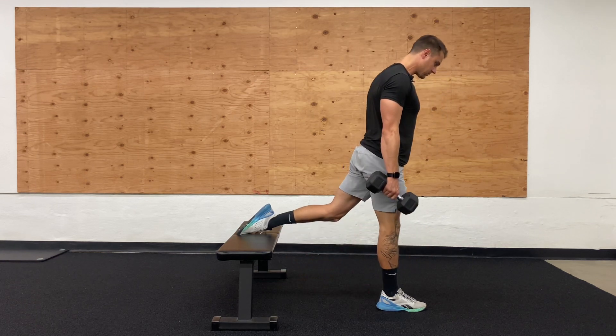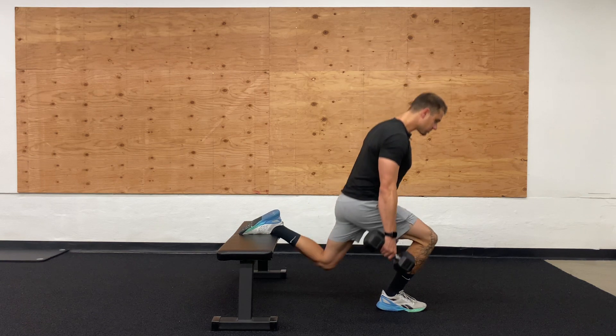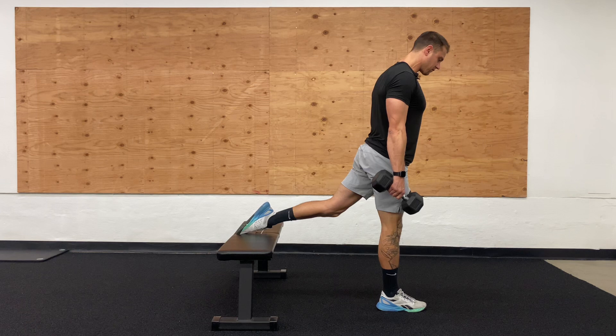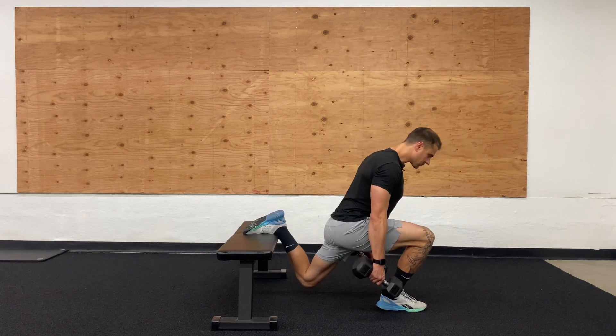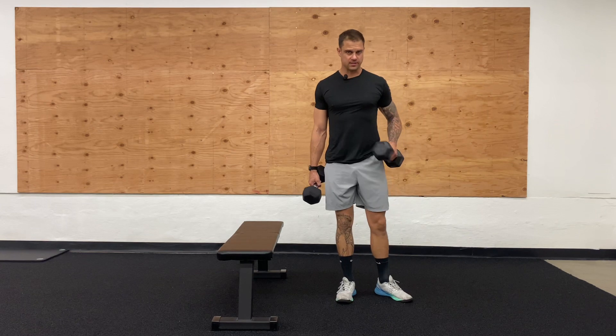As you see with my torso, I'm slightly leaning forward in this movement. Really make sure you're using that big toe, gripping the ground with all of your toes. Inhale as you drop down, exhale as you come back up, and always keeping that core tight.